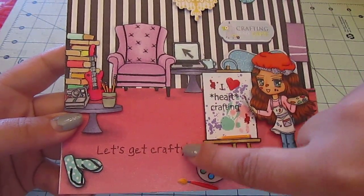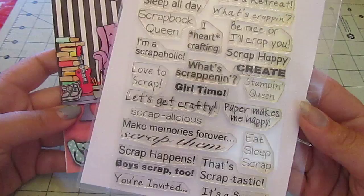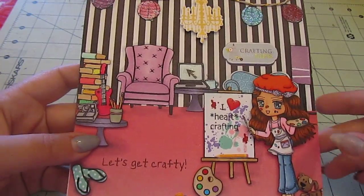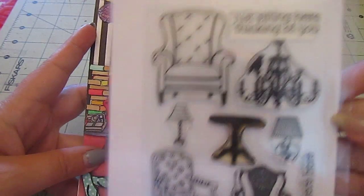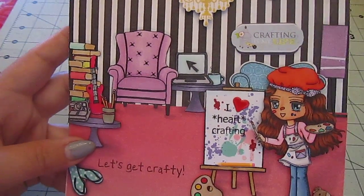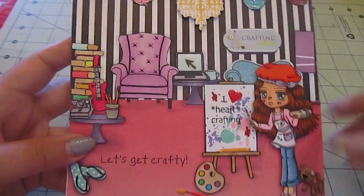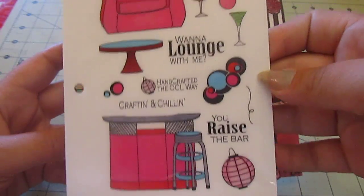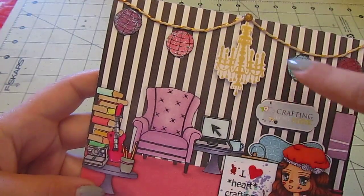For the 'Let's Get Crafty' and the 'I Heart Crafting,' I used My Pink Stamper Scrappalicious — they're all scrappy sentiments, which are so fun. For the chair right here, I used Hero Arts Wish You Were Here. For the 'Crafting is My Life,' I used Life's Little Occasions stickers. For the tables, I used Ar-Craft Lounge, Live Laugh Lounge. These lanterns are from Won Fawn — Bright something, I can't remember the name.